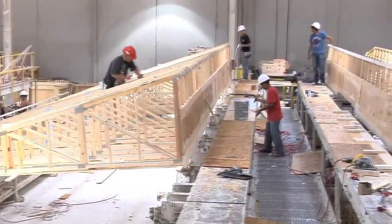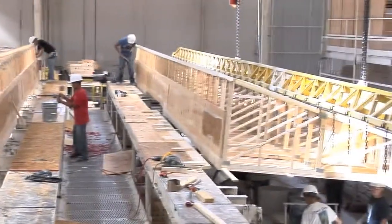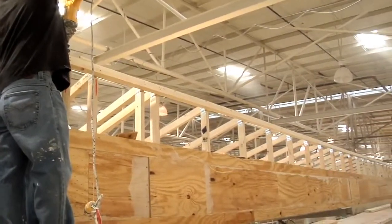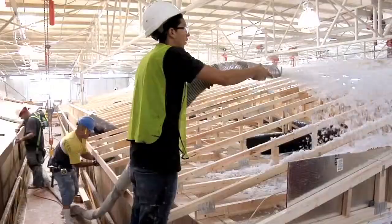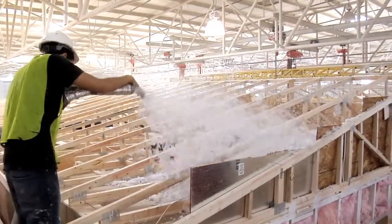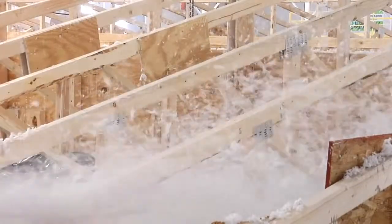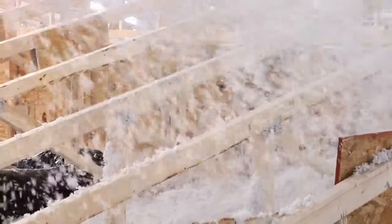Our roof assembly begins with a unique multi-layered 24-inch plywood and oriented strand board (OSB) beam that runs the entire length of the home. Insulation is blown into the attic by hand, allowing it to settle around the contours of the roof trusses and light boxes. The standard R-30 attic insulation is blown to a depth of 12 inches, while the R-40 upgrade is blown to a substantial 16-inch depth.